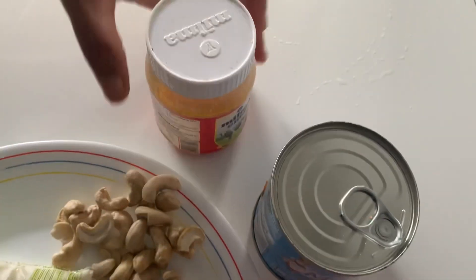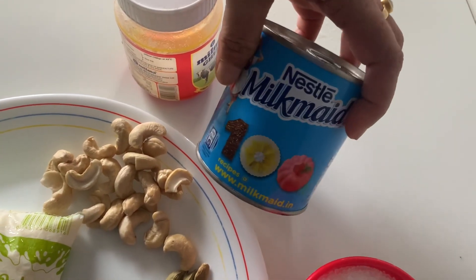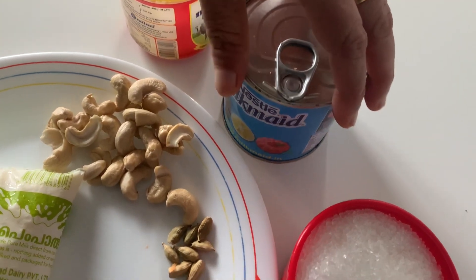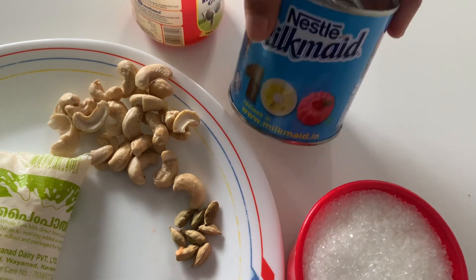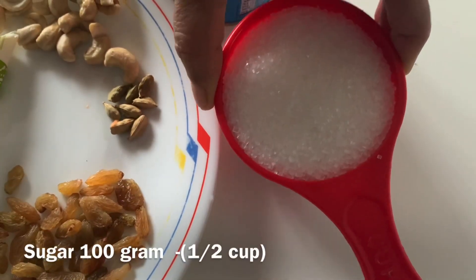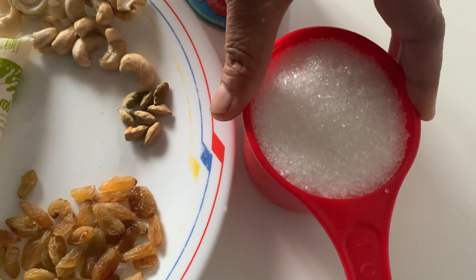Now we are going to get some new oil. If you have milk, I can use this to make it a little bit. We will taste the same as this. Now we will add a cup of oil and 2 cups of tea.